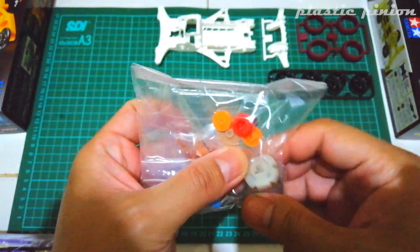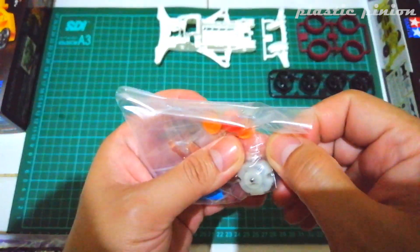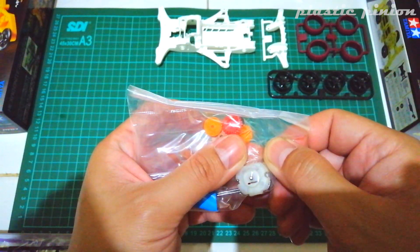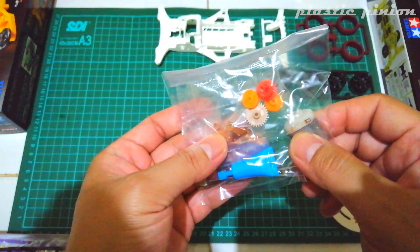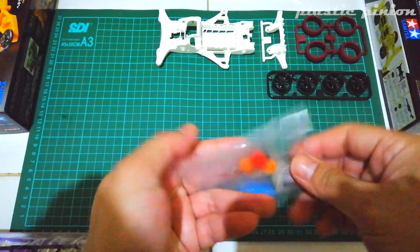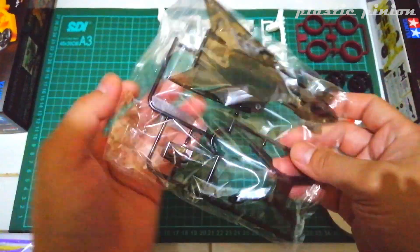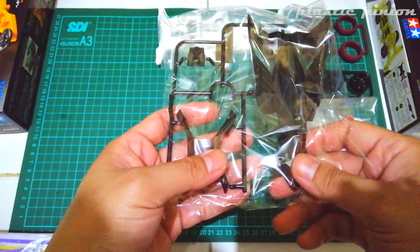Motornya sudah ada, kayaknya SMC nih — ini kayaknya SMC deh, tutup bening. Dengan gear 4,2 banding 1, merah coklat. Ini dia bodinya, bodinya warnanya smoke. Ini lebih menarik ketimbang white pearl.